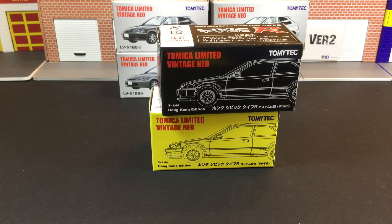Hi guys, my name is MJ, welcome to the tutorial channel. This round I'm going to cover the brand new release from Tomica Limited Vintage Neo — it's going to be a crazy month of September for Tomica Limited.